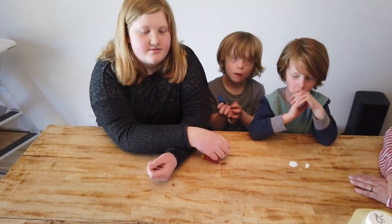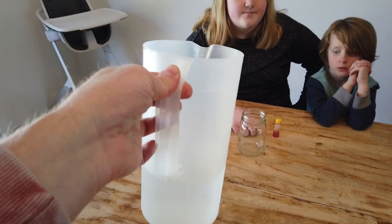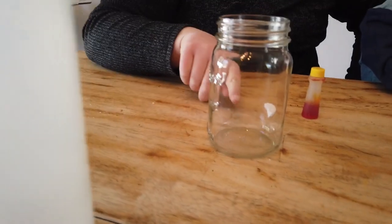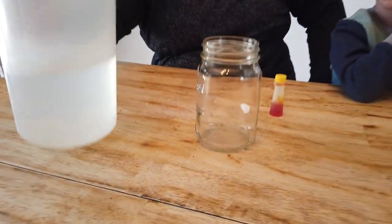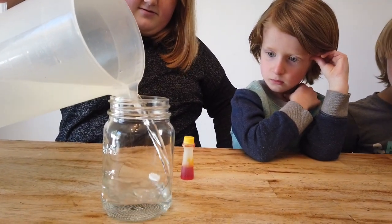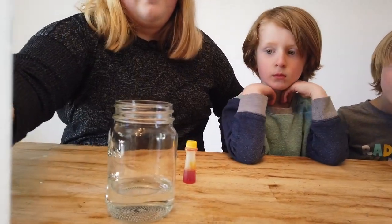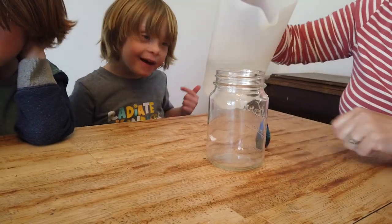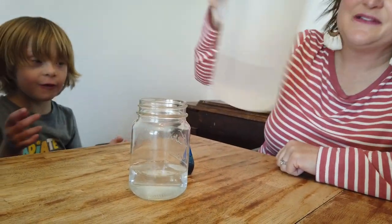Everybody pick a cup and let's get into our groups. First thing we're going to do is we're going to add water — add into the jar a quarter full of water. Allie, can you add? So it's a quarter full of water. Here she goes, she's adding the water. That's good. Pass it to Mom. Here goes Team Blue. We're Team Yellowish. Add a quarter cup of water.